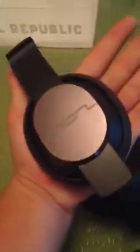So yeah, we got this all assembled. Very sleek looking — I like the design. They're pretty big ear cups, about the size of my palm. And I have pretty big palms and short little fingers.